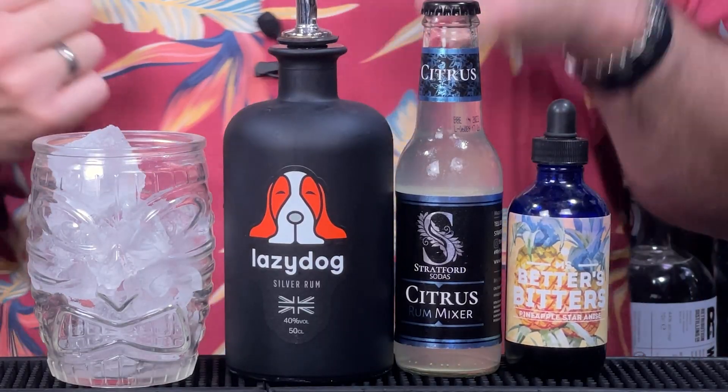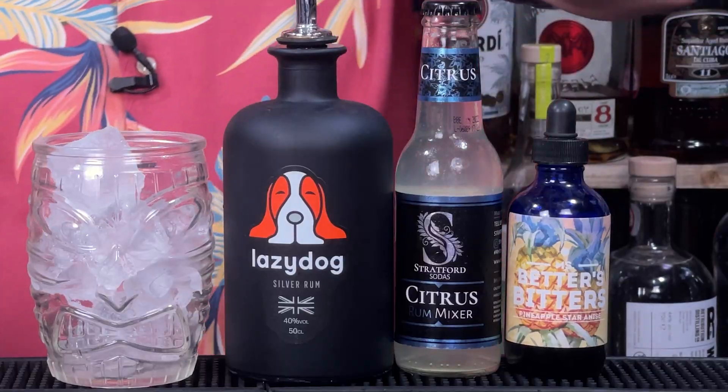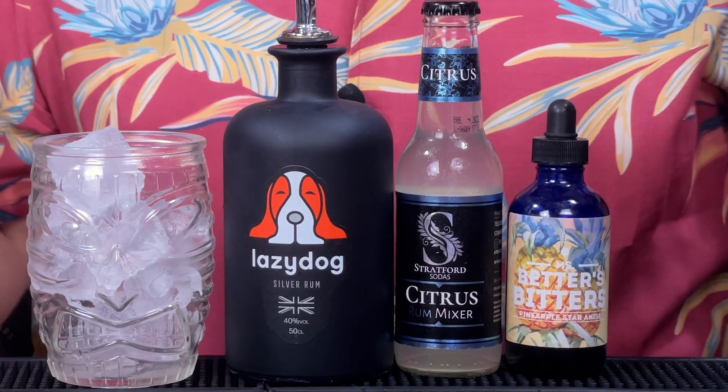We've got Lazy Dog Silver Rum that we kind of featured on a live show a few weeks back. We've got Stratford Sodas that we also featured on a live show a few weeks back, and although this is Canadian, I've got big love for these pineapple and star anise bitters. So I'm going to talk a little bit about these, but I'm just going to get into the cocktail.